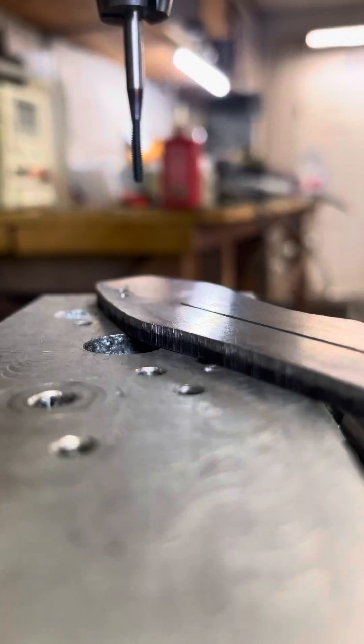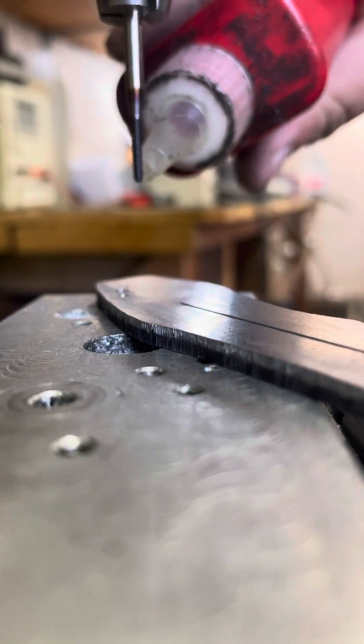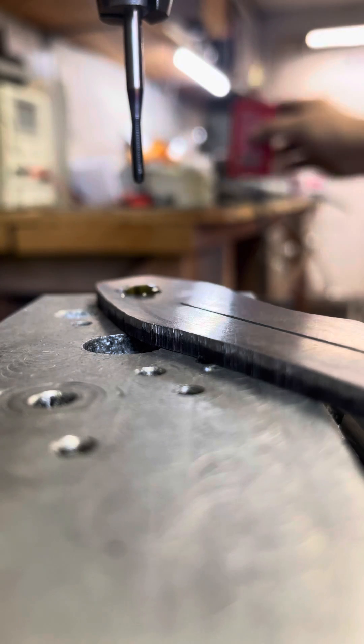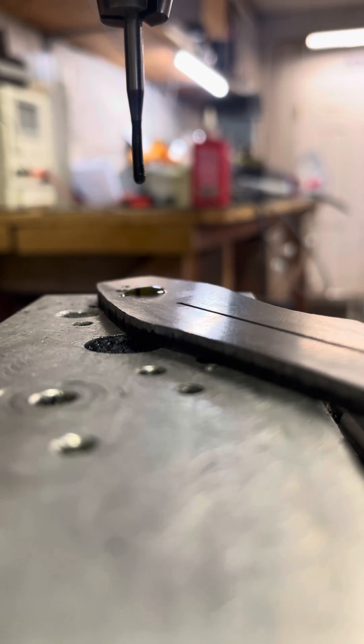So to actually tap it, I'm going to load up the tap here, set the RPM to right around 200, and we're going to go from there. This might be a little loud, so if you're wearing headphones I'll give you a second to turn them down.